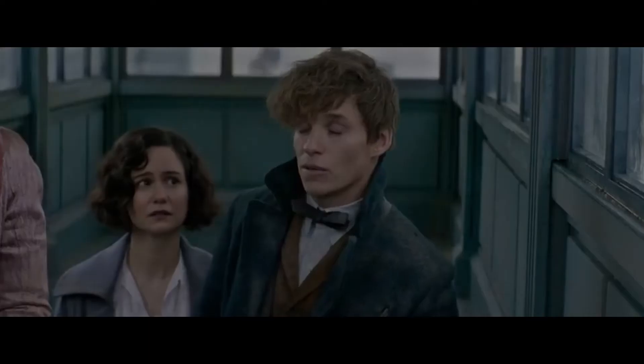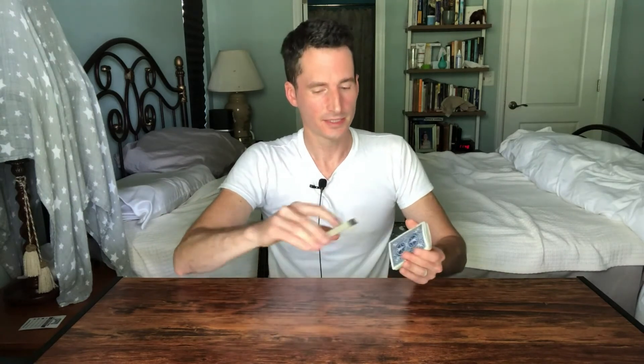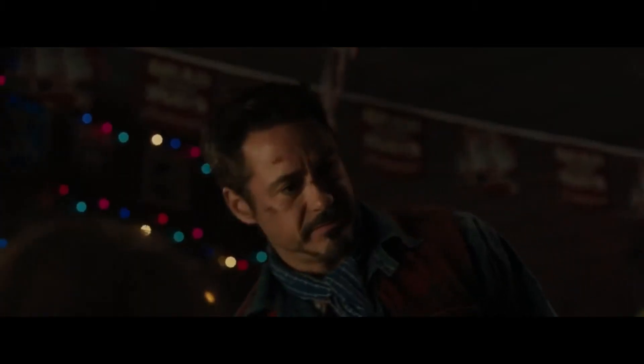My third favorite false cut — I like the other two better, but I'm gonna throw this one in as a bonus because I like you — essentially looks just like this. All you're going to be doing is taking the bottom portion of the deck and putting it down, and then taking the top portion and dropping it right back on top. It mimics this right here, which is why it's convincing.